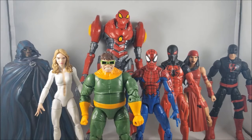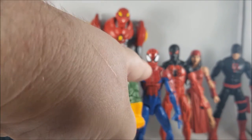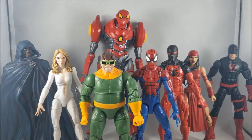So to recap the ranking order: Dagger, Scarlet Spider, Cloak, House of M Spider-Man, Elektra, Daredevil, SPDR, and Doc Ock. Let me know what you guys think in the comments — what's your favorite and least favorite figure from this wave? I'd love to see your list.